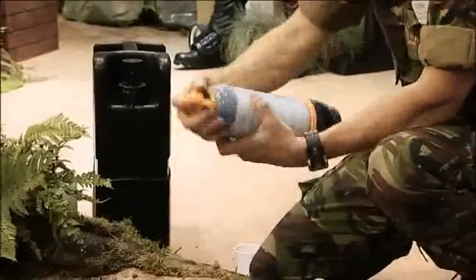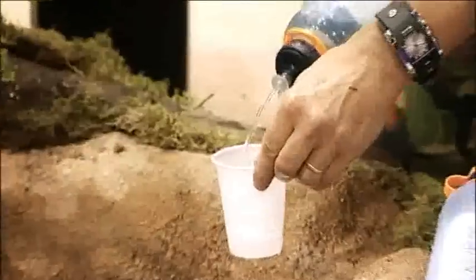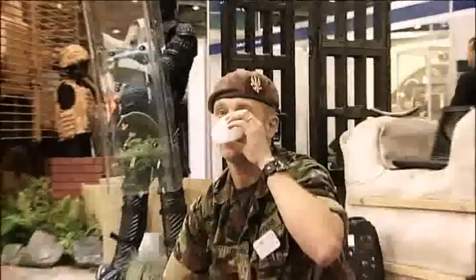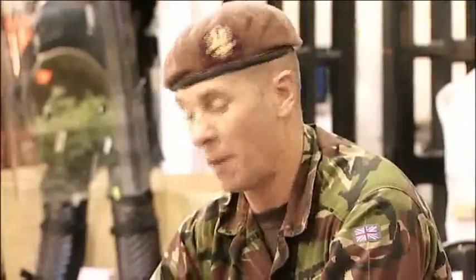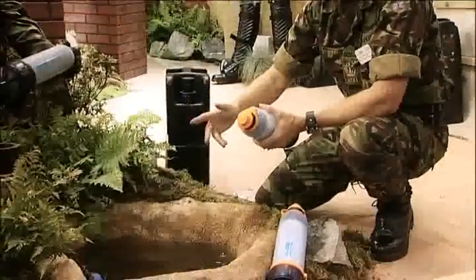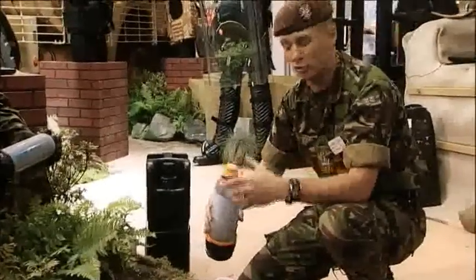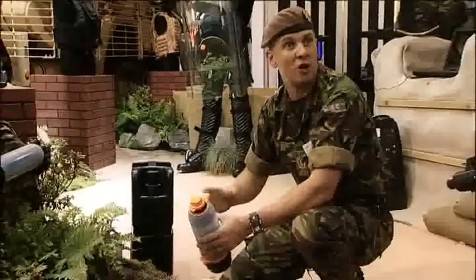To drink it, pump the bottle a few times to put the water under pressure, open the filter, and then drink the water. You'll also notice the water was coming out under pressure — two good things about this: one, you don't have to put your mouth over the mouthpiece so there's no contamination going back into the bottle; and also, because it's under pressure, it can be used to irrigate wounds if you've had a bullet wound or any sort of sharp gash.